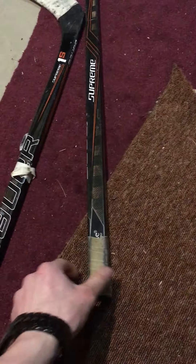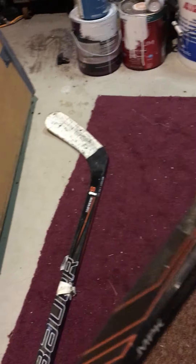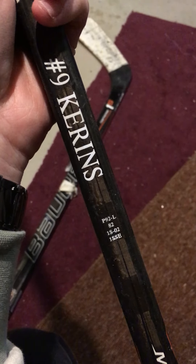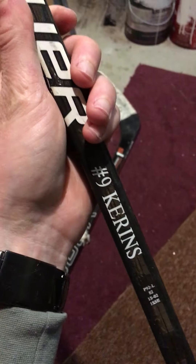For today's review, we're going to review this Bauer Supreme 1S. This is one of the sticks that I bought from Hockey Stickman — it was repaired right here. I purchased it for $90 back in 2018, and that was included shipping. The curve is a P92, 82 flex, 1S02/1SSE, and this belonged to Karen's from RIT.